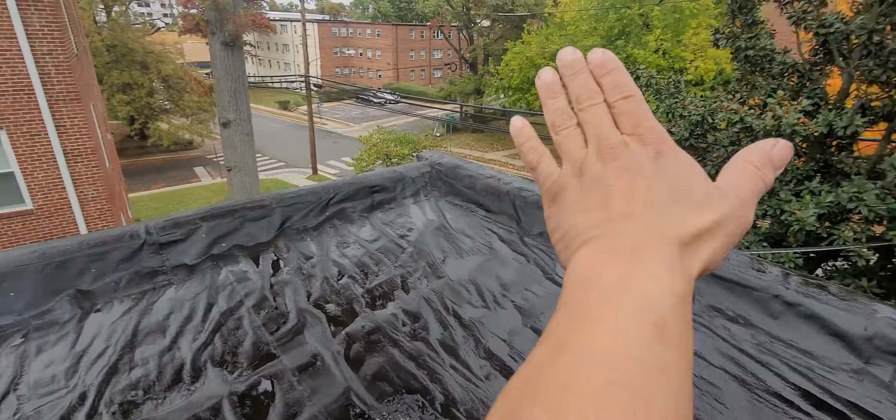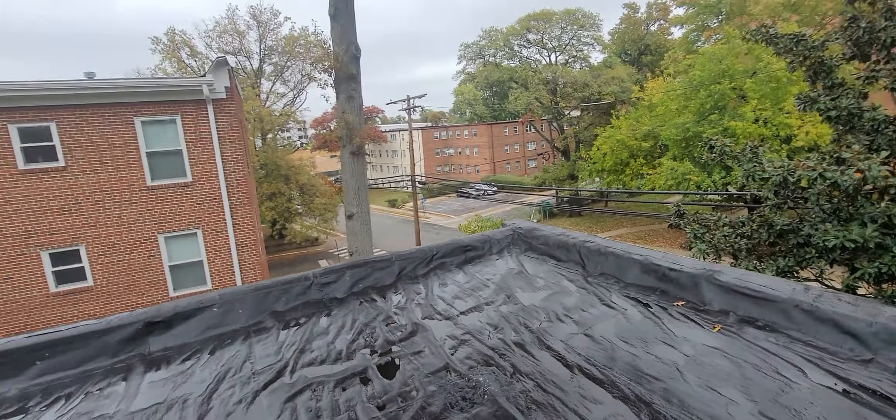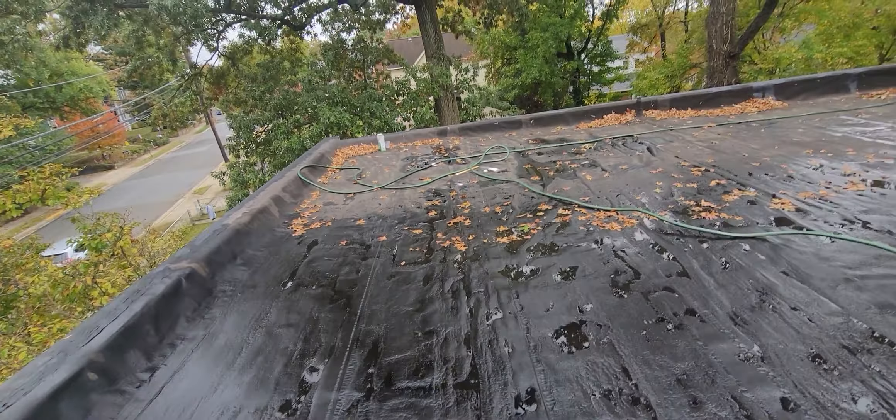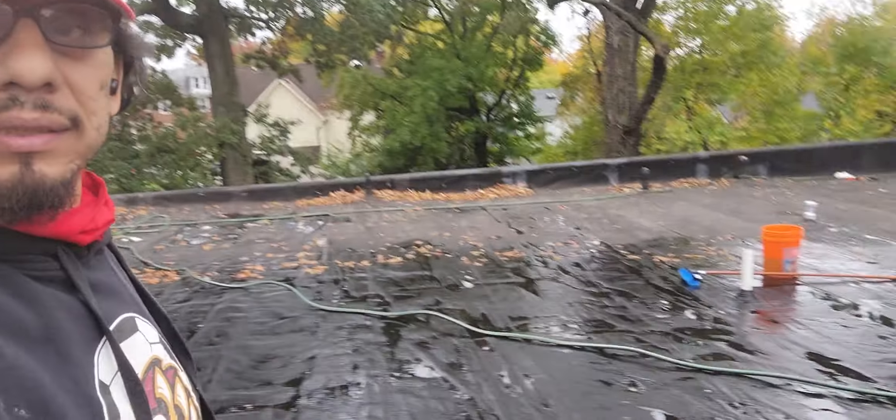I'm gonna use this big roller and roll it evenly so it has a layer of fresh silicone on it when I'm done. That's where I stand — right now up on the roof washing a rubber membrane. Stay tuned guys, and I'll show you a quick video at the end of what the whole thing looks like.